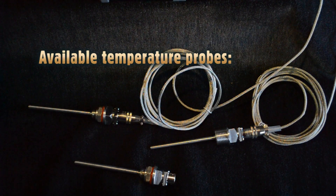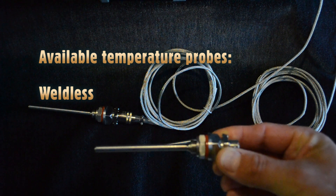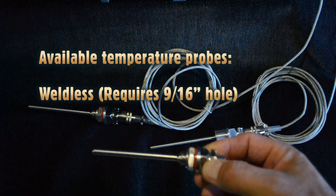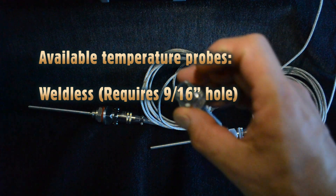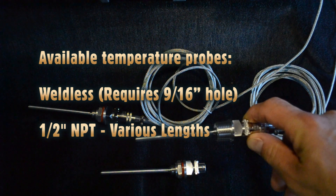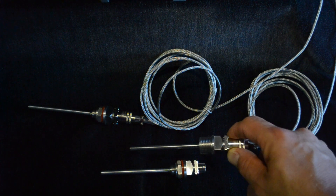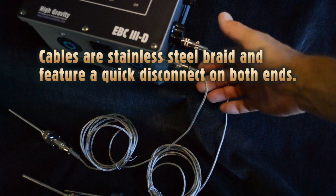There are a variety of temperature probes available. The most common is the weldless installation, which requires only a 9/16-inch hole drilled in a vessel and is installed weldlessly with a nut and washer, featuring a quick disconnect at the end. We also have NPT probes in many different lengths — 1.5 and 4 inch being the most common — in shorter and longer versions, with cables finished in stainless steel braid and quick disconnects on both ends.